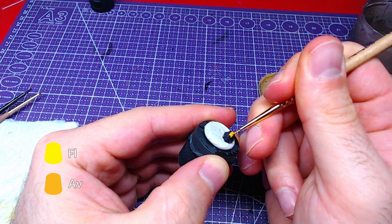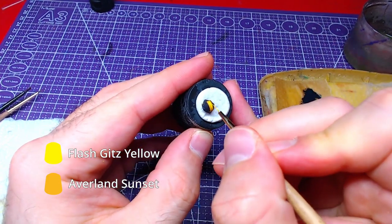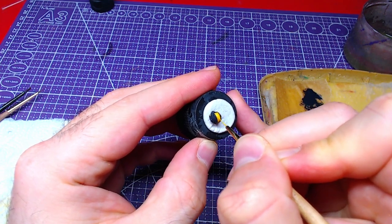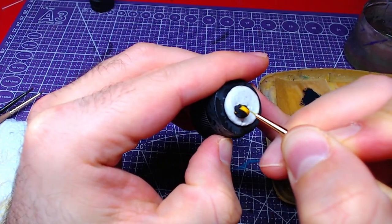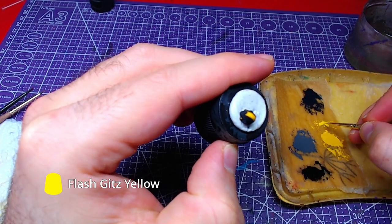With a one-to-one mix of Averland Sunset and Flash Gitz Yellow, we will highlight the top of the helmet. Finally, we will add a small detail of pure Flash Gitz Yellow to the top of the helmet.